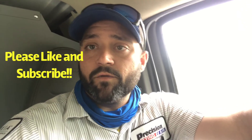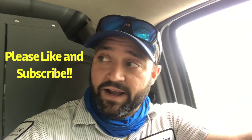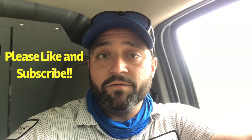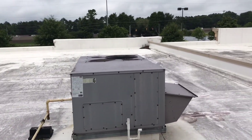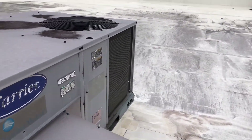We got a no-cooling call at a commercial property. We're gonna be looking at a rooftop unit today. I gotta get a ladder set up at the back of the building — the riser room. They apparently don't have a code for it, so I'm gonna get a ladder set up and we'll go up there and see what's going on with it. Got up here — all Carrier units.